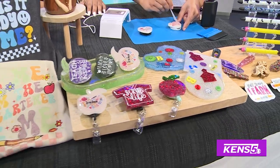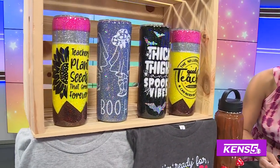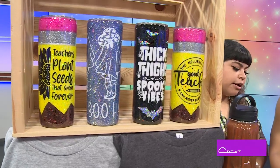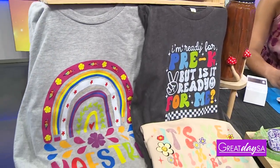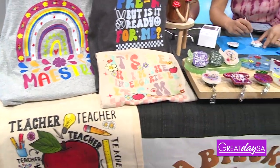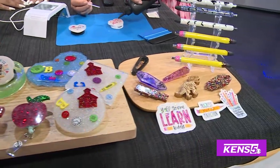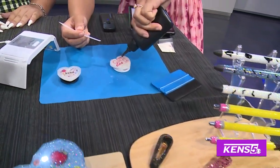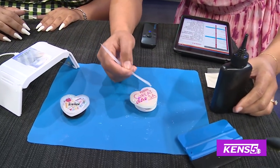This is a fun craft to do with your kids for little back-to-school gifts. They do have UV resin toys — I just got some from Target the other day with my daughter. It's definitely a handful, but it's worth it if you have a little setup with some plastic down so it's not super messy.